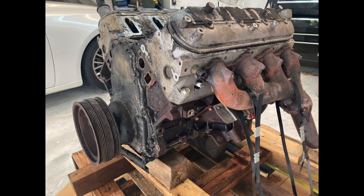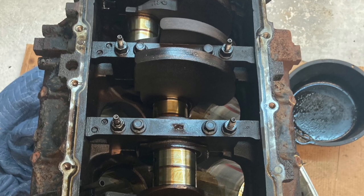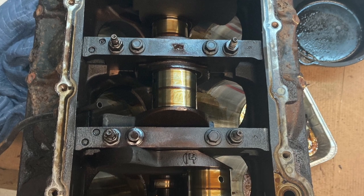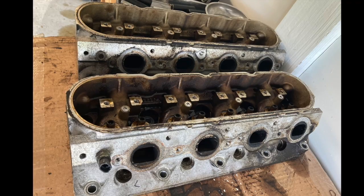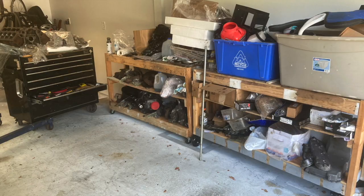A big fight was expected in removing the harmonic balancer, but trying the plug-in impact wrench first worked well. The plug-in tools are preferred because they don't go obsolete with batteries. Once the bolt is out, you'll need the small harmonic balancer puller tool, which you can rent from O'Reilly's, and it comes right off.